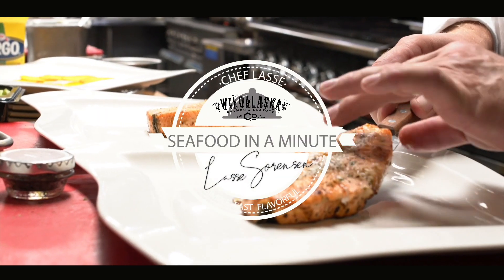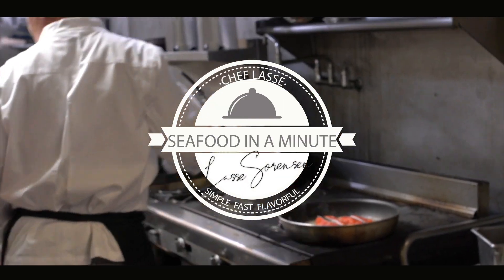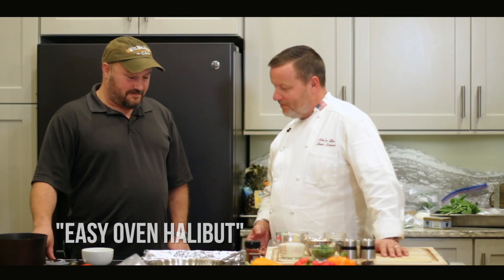Food is love. Food is good. Cook for somebody. Show me something real simple that everybody can do.